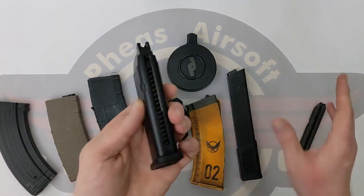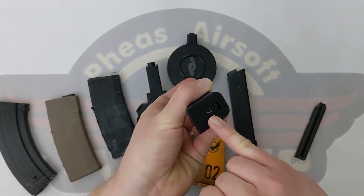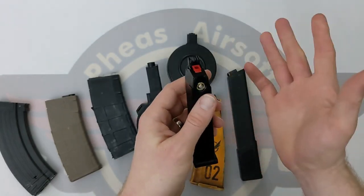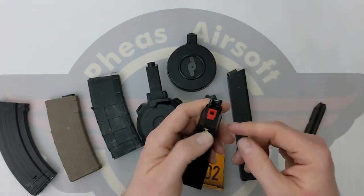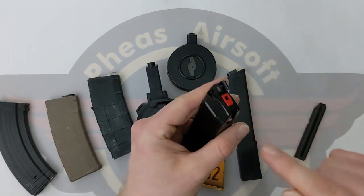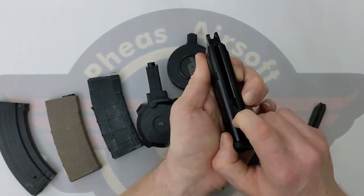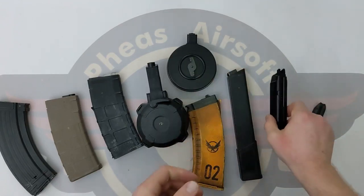We've then got a gas mag — this is for a pistol. We put gas in the bottom to fill the gas reserve in here. We've got a valve here — if I press it, there is gas in there that we release. So when you're firing, a hammer taps on that, releases gas out, which is used to fire the BB out the gun. We then pull the spring back, a bit like a mid cap or a low cap, and we feed BBs in there, kept under compression by the spring in here.